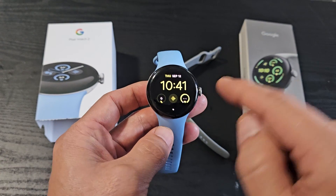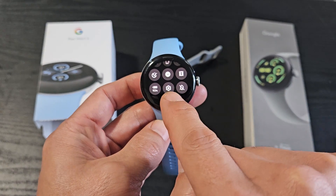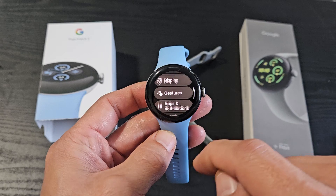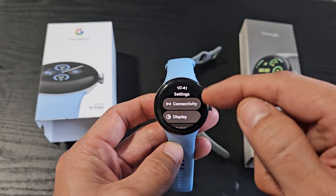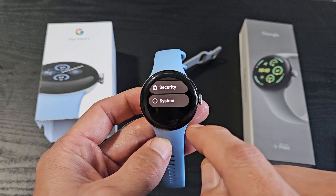First thing is go to the settings on your Pixel Watch. From the top, slide down. From here, look for the settings — that little gear icon right there. You're going to scroll all the way down to the very bottom. Settings is right there.